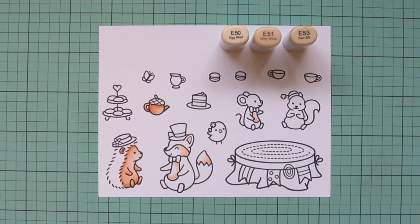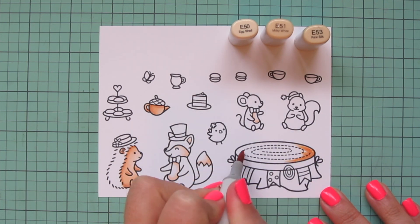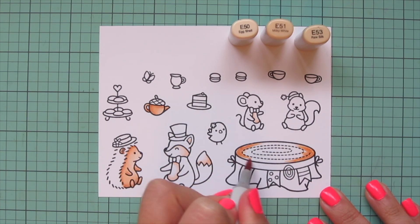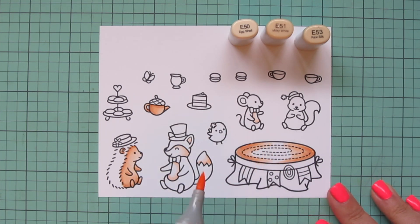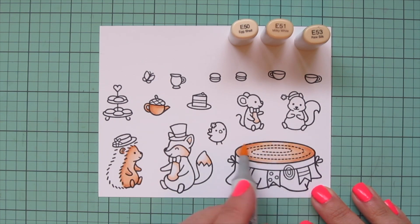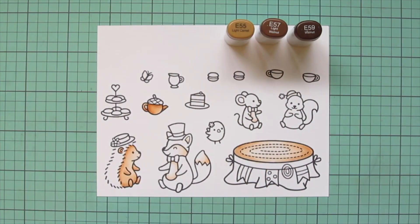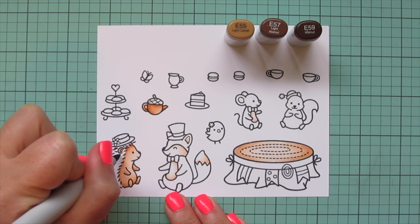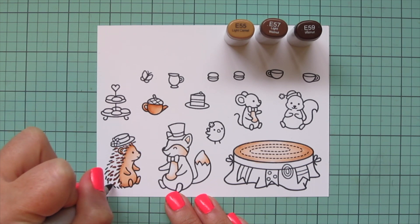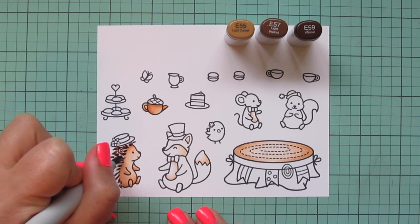I'm also going to do the white parts of my fox using just those lightest two shades, starting with the E51 to add a bit of shading and then blending that out with the E50, letting that fade into the white cardstock as the highlight. I'm also going to do that for the belly of my little mouse, and also the top of the little wood stump table — putting that E53 on the outer edges and then blending toward the center using the E51, then bringing in the E50 for the highlight in the middle.